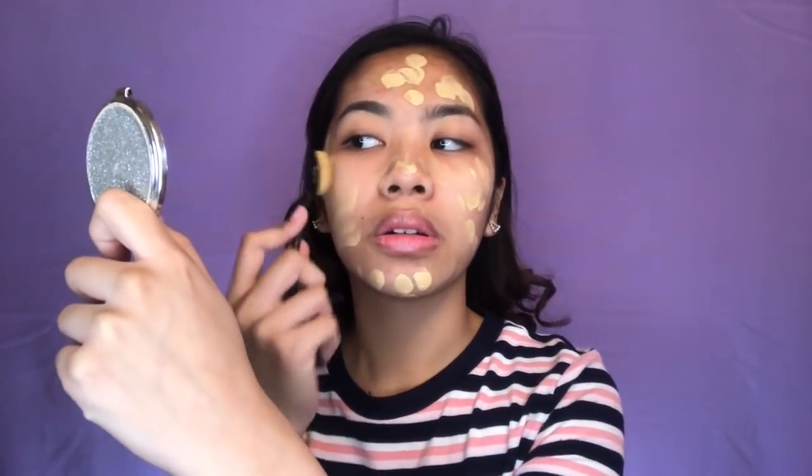I will take my paddle brush to use that for blending. Maglalagay din ako sa neck. As you can see, sobrang light lang nung coverage nya. And medyo sticky sya pag kinahawakan.